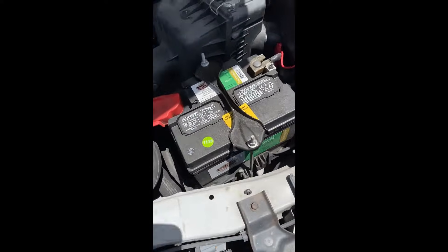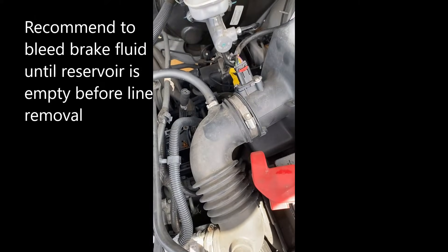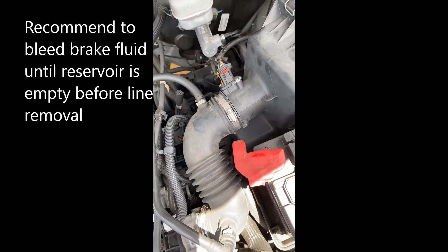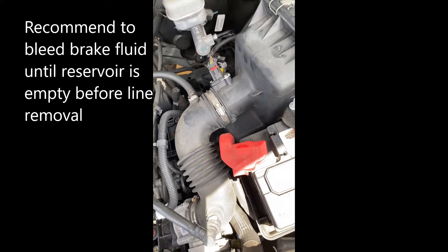First thing I'll do is pull those brake lines off — oh sorry, disconnect the battery — and then start breaking those bolts loose and cover them up to make sure no dust or debris gets in there, because these are your brake lines.